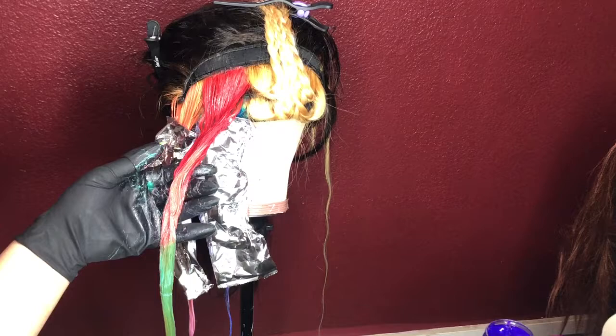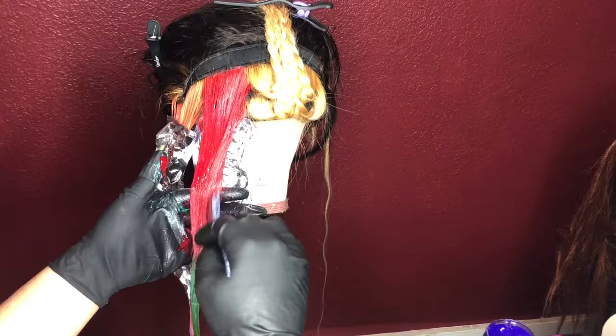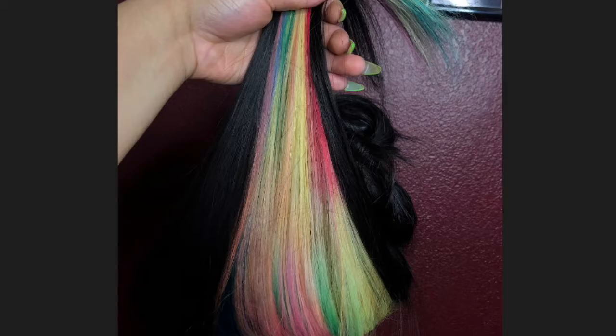I let these colors sit on here for about two and a half to three hours. When I rinsed it out, there was no bleeding, which was a good thing — the colors just bled together softly. This is what it looks like when you lift it up from the back. I really like it — it's kind of pastel-y. Just a few pictures.